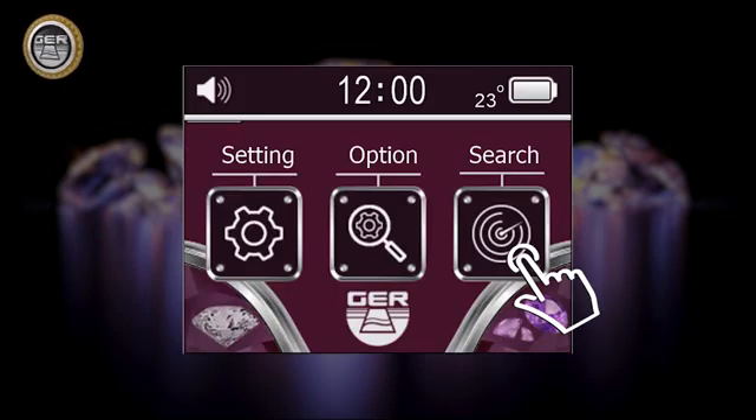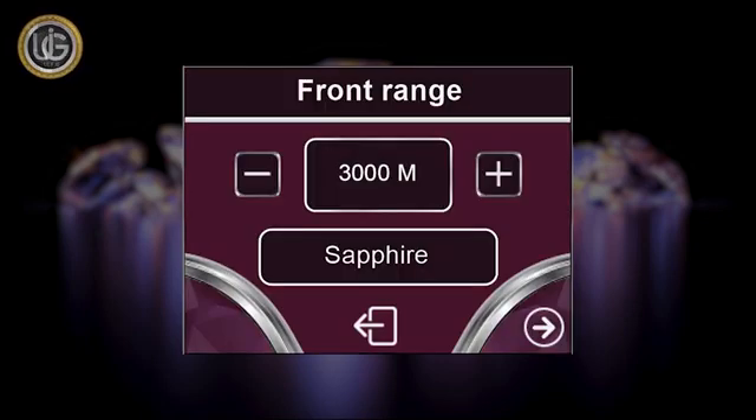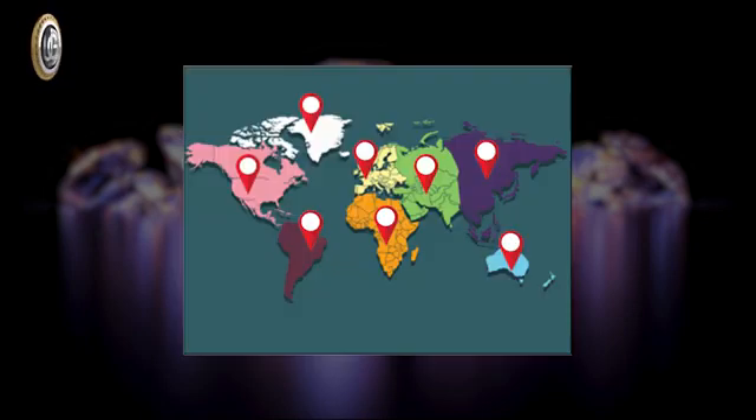The search icon: when clicking on the search icon, the device starts the search directly, depending on the settings previously set and saved by the prospector, which include target type, front range, and continent.